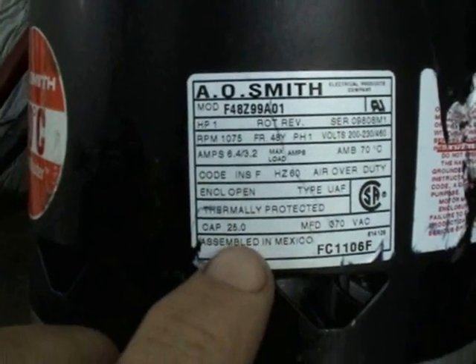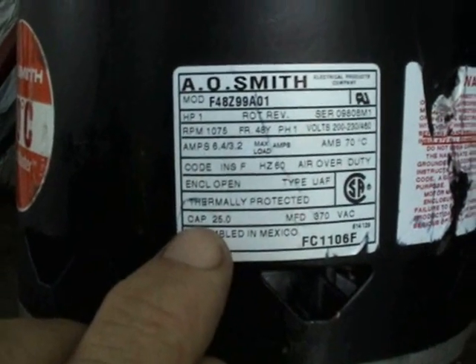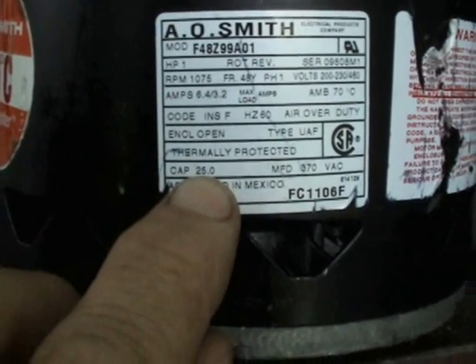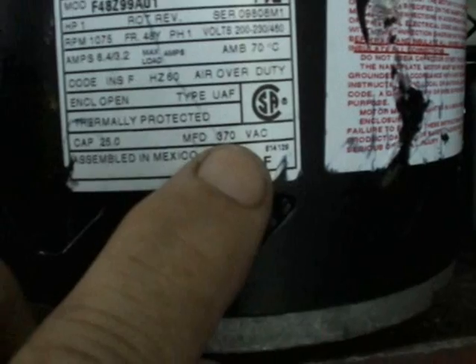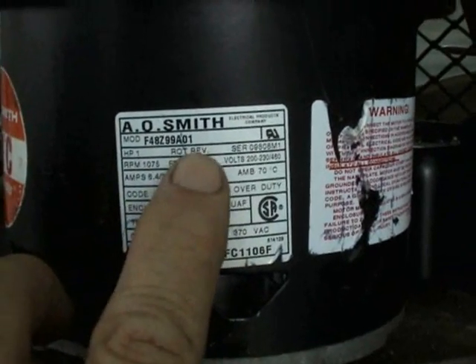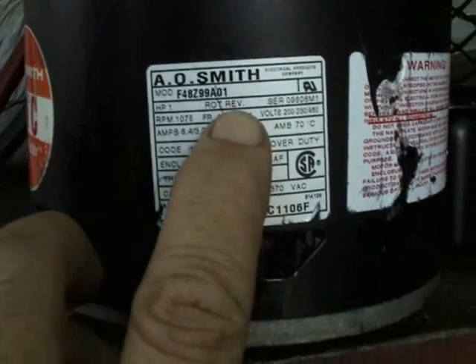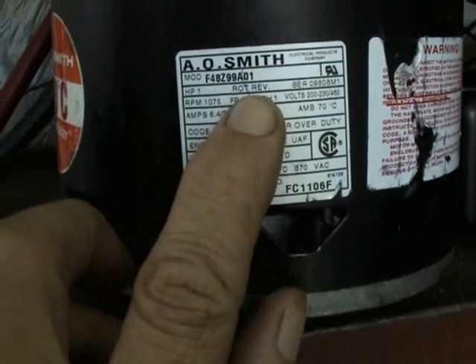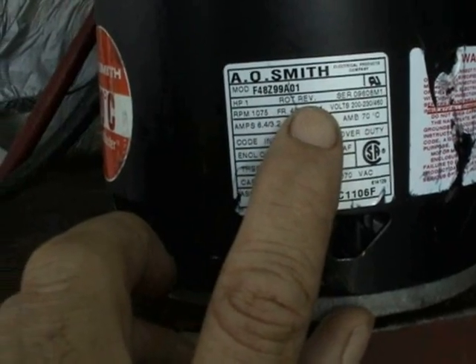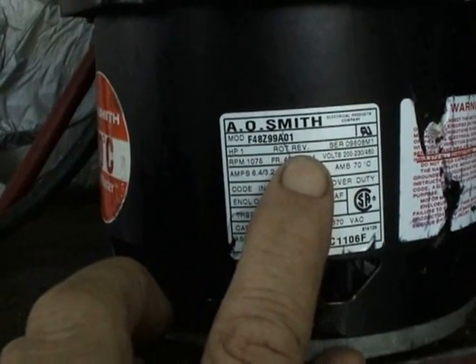This is a single phase motor. The run capacitor required is a 25 microfarad at 370 volts. The rotation is reversible, meaning it can be either clockwise or counterclockwise — whichever direction you need it to go is the way you would wire it.